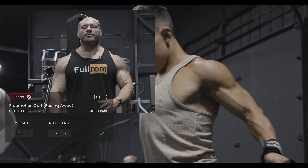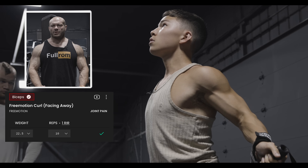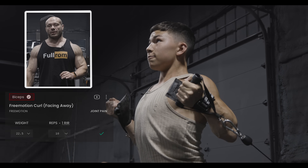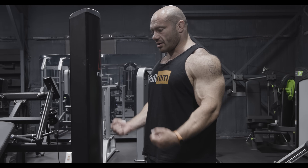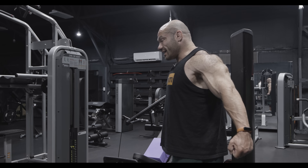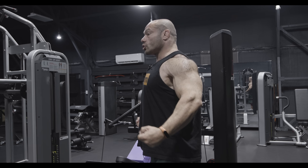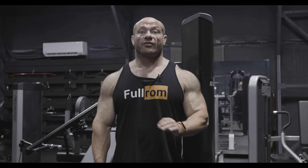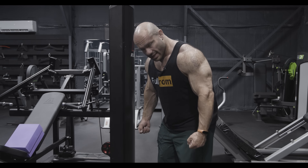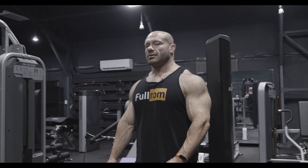Last exercise for Tristan: the free motion curl. These are best done facing away from the machine — most of the tension is imposed at a deep stretch, which is excellent for muscle growth. Walk a few steps forward so you really stretch back. You don't have to come all the way up — there's not much utility at the top. Big stretch at the bottom and come back up. These are great for myo reps because all you do is back up, drop your knees a little, unload the handles, wait five or six seconds, come back up, and crank out more reps.